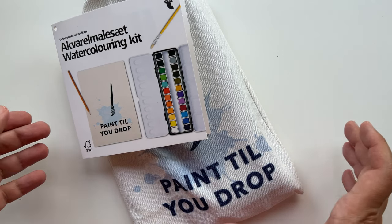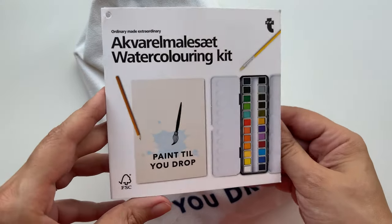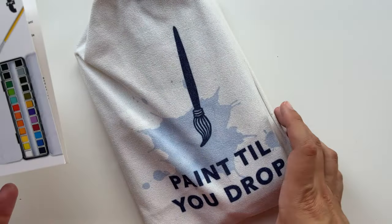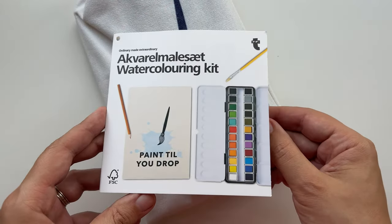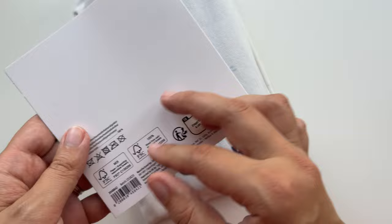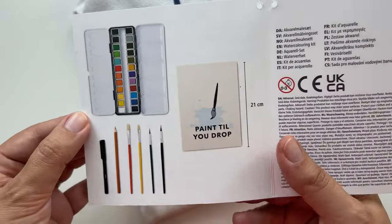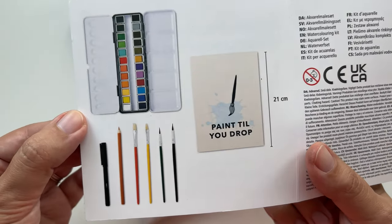Happy weekend everyone! I have something super exciting today. I found this set for watercolor painting in a store that is a chain in Europe. It's called Flying Tiger and it says that for 11 euros it includes that much.